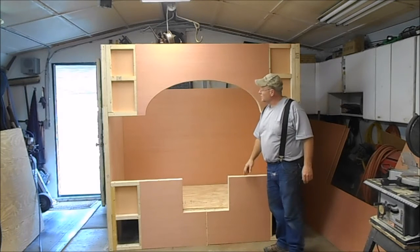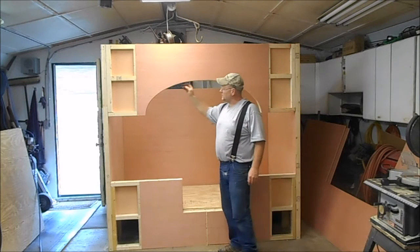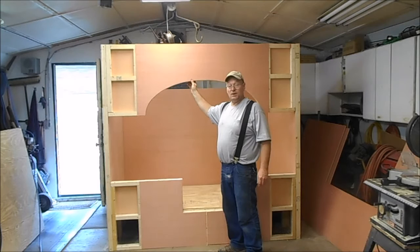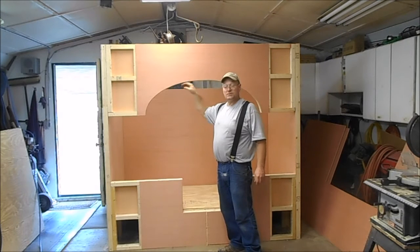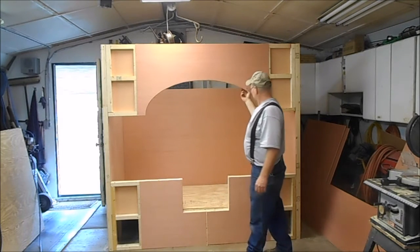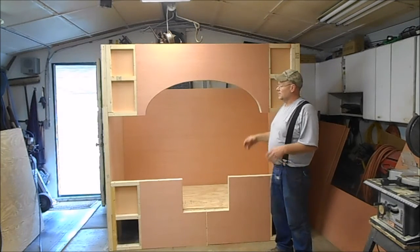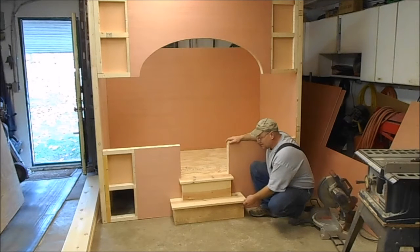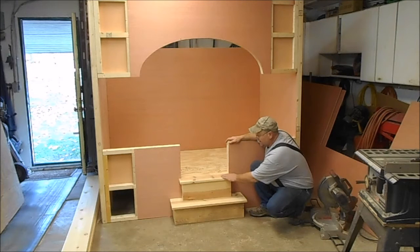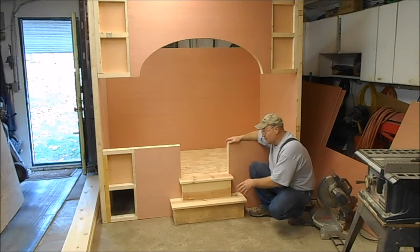The arch on the front is all done. We put a piece of three-eighth plywood inside, soaked it in water, and got it to bend up in there. It doesn't look the greatest, but we're going to sand it really well, then put some drywall compound in there to smooth it out a bit. Now we're going to start working on the steps. They're made out of one by ten boards. The top step is about six and three-quarters inches wide and the lower one is about six inches.